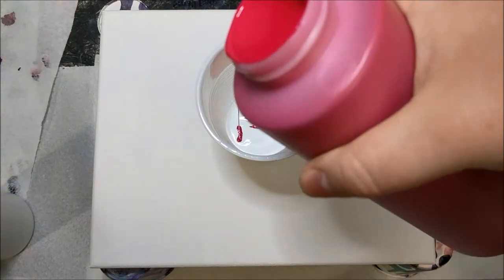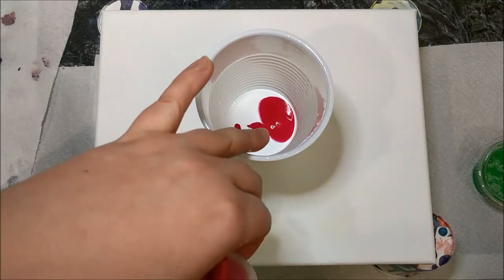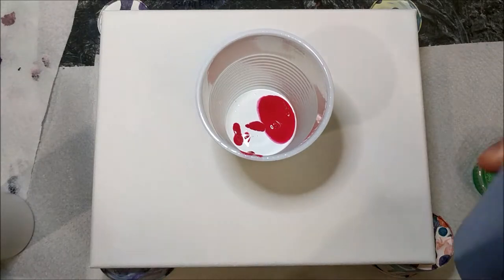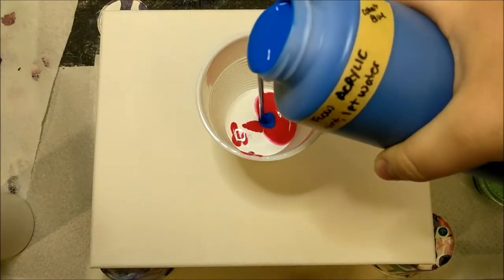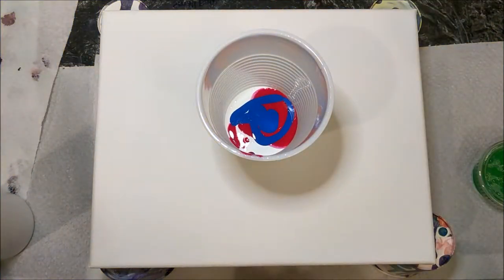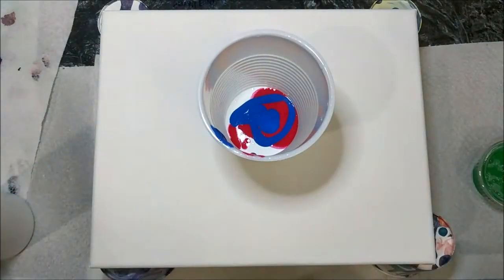I only have primary colors right now. I'm kind of hoping I'll get some purple in here, especially because this mixture is a lot more fluid than what I usually do, so we should be able to get some purple.